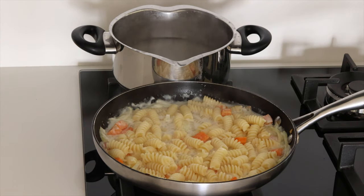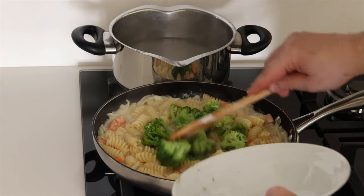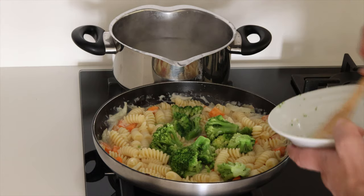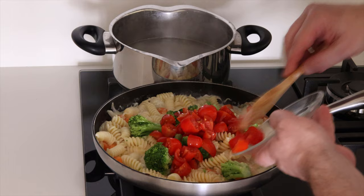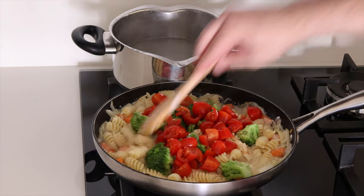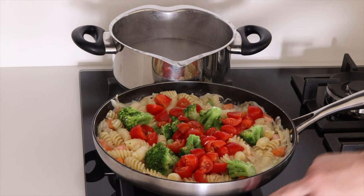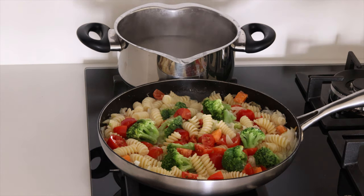Broccoli in, then tomatoes. Switch off the heat. Parmesan cheese on top.